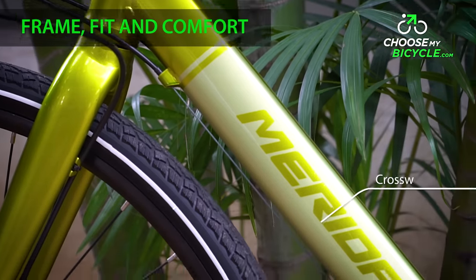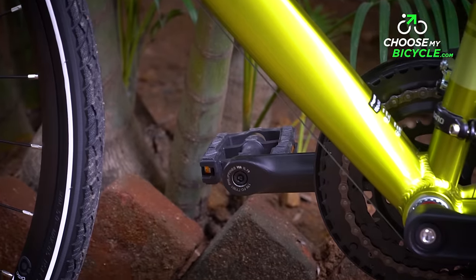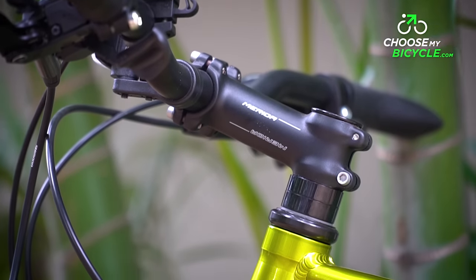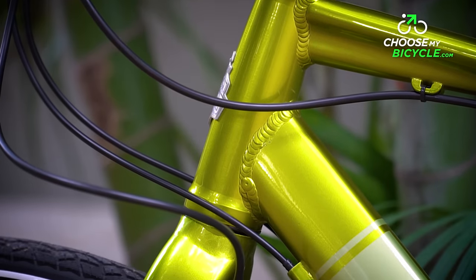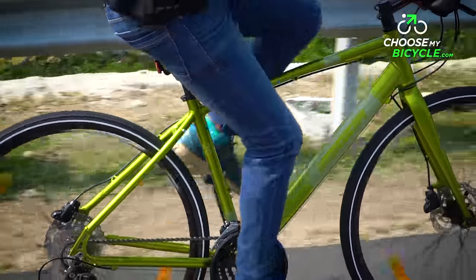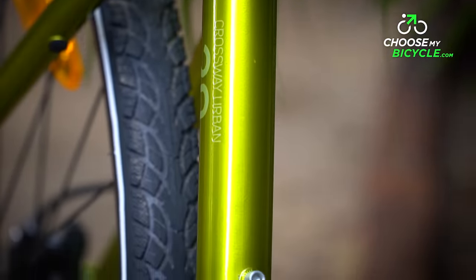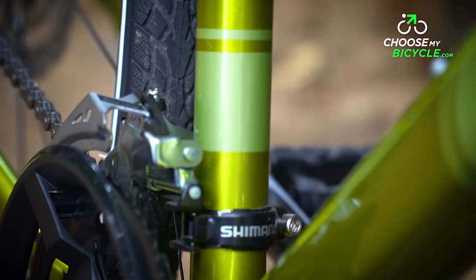The Crossway Urban 20D comes with a full aluminium frame. The Racelight 6061 aluminium is used in an exact amount to make sure the frame is both lightweight as well as stiff. The bicycle weighs 13 kilos, mainly because of the impressive techno forming system which helps mould the tubes in an efficient manner.